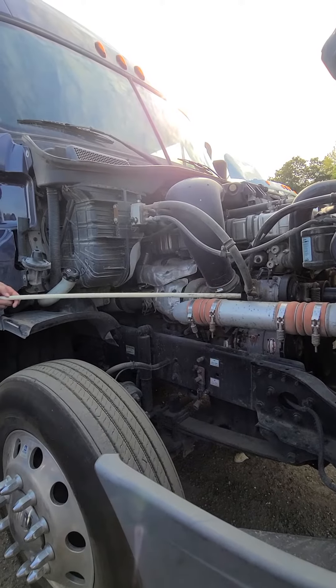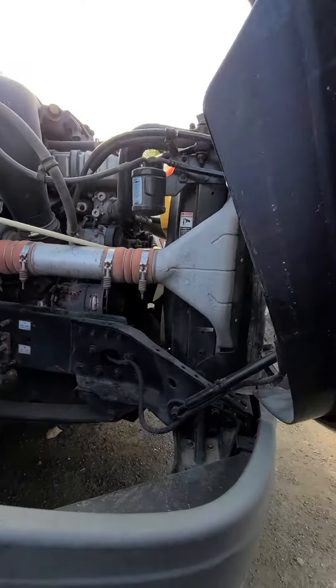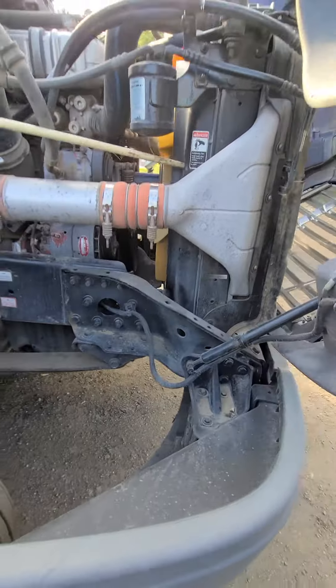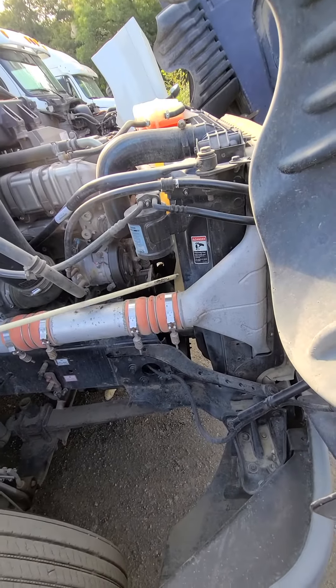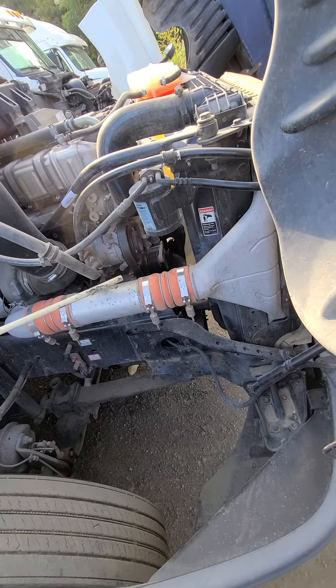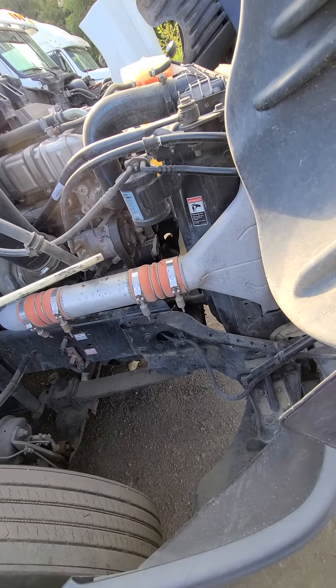From the belt we're going to go to our radiator fan. Our radiator fan and our radiator fan cover — or fan shroud, whichever you prefer — are properly mounted and secured, and they are not cracked, chipped, or broken.